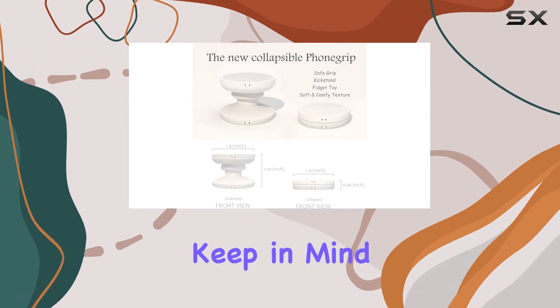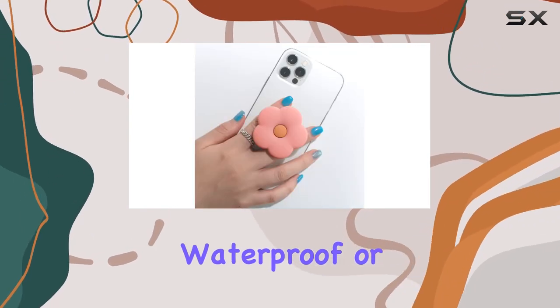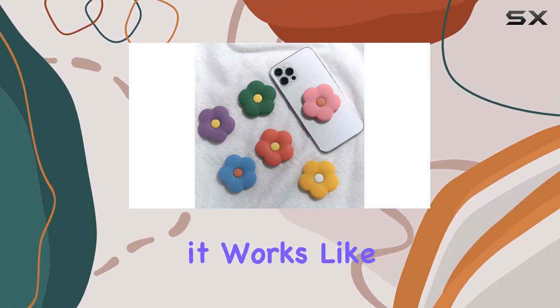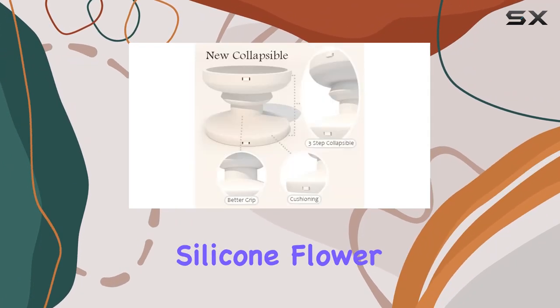Keep in mind that it might not stick well to some silicone, waterproof, or highly textured cases, but on smooth hard plastic cases it works like a charm.